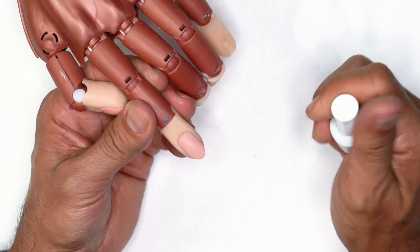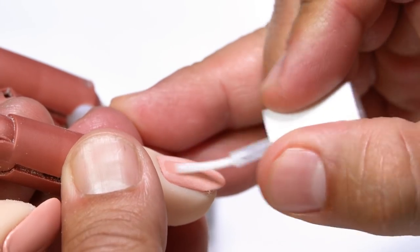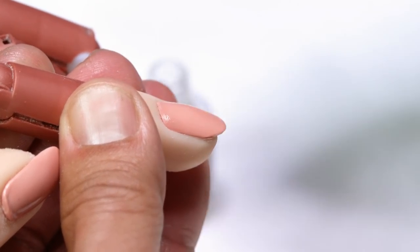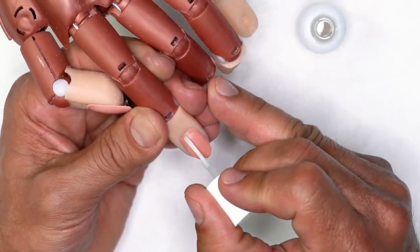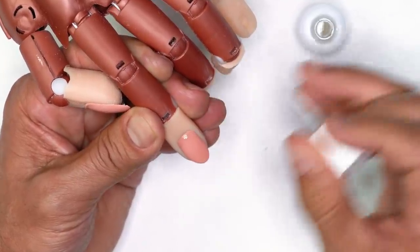Apply protein bond from cuticle to free edge on all 10 nails, avoiding the skin at all costs. Once you're done doing all 10 nails, come in and apply one more coat — two coats for maximum adhesion. This is prepped and ready for your sculptured acrylic nail.